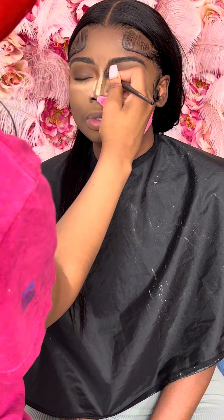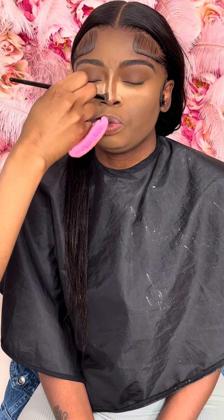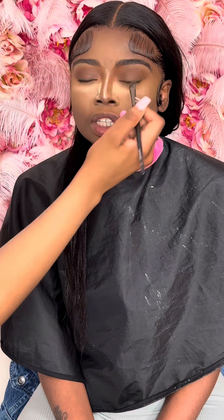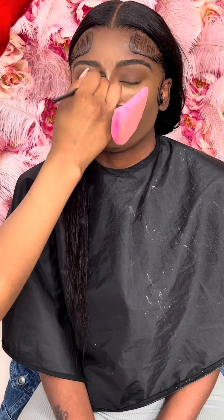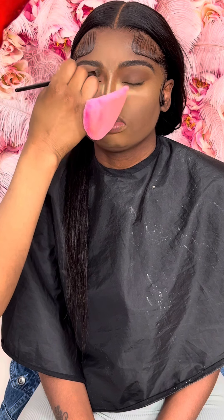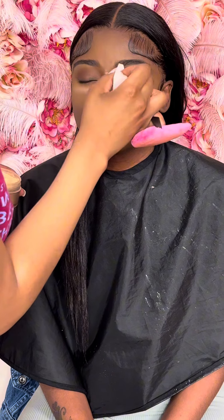Going in with the Phenom Contour palette from Morphe. I'm just going down her nose for the nose contour and I'm blending in the eyeshadow with the nose contour so it can blend in seamlessly. Now I'm reinforcing that bake down the bridge of her nose.